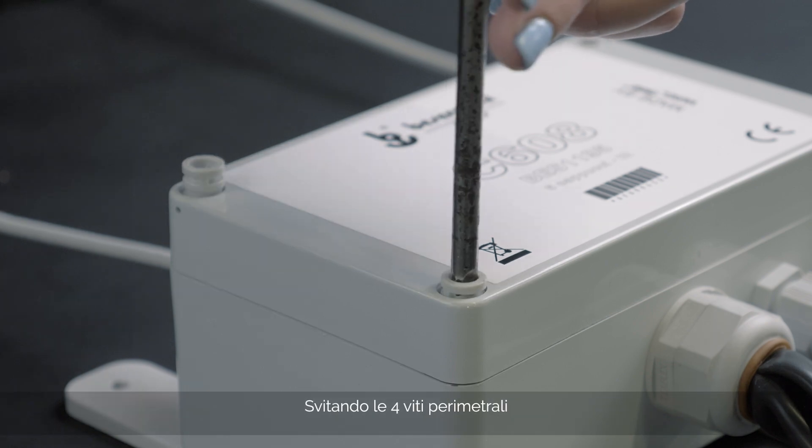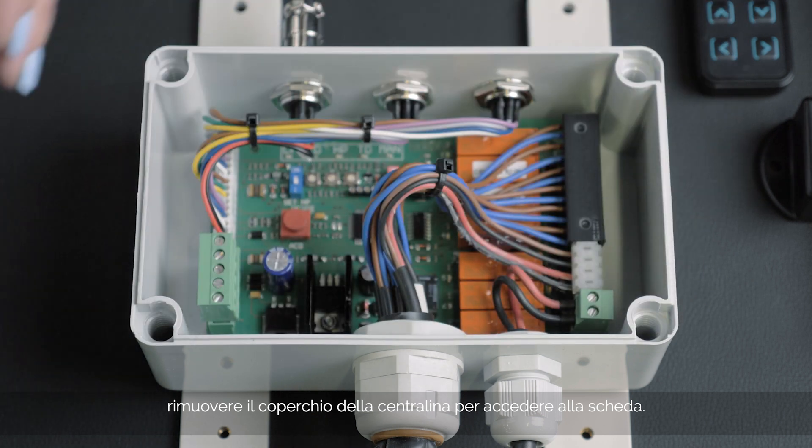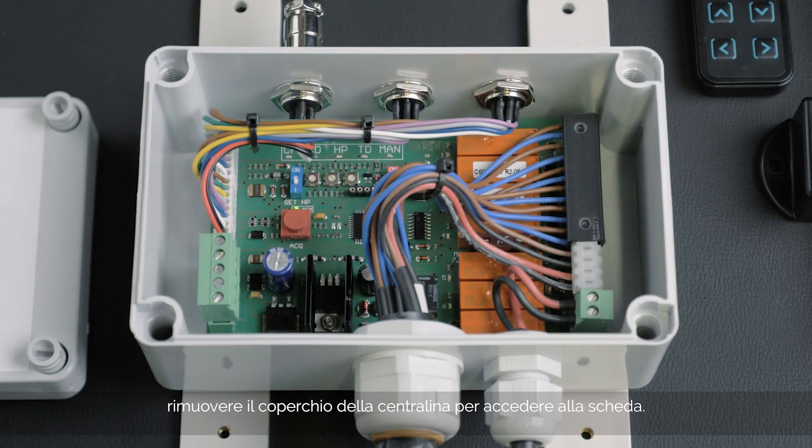Unscrew the four perimeter screws. You can then remove the cover from the control unit and thus access the board.